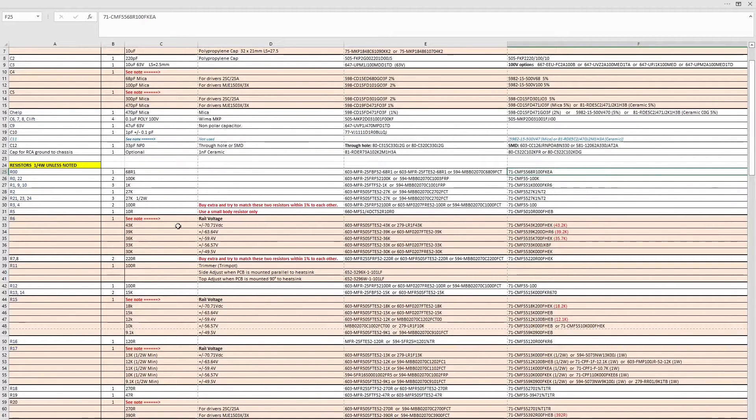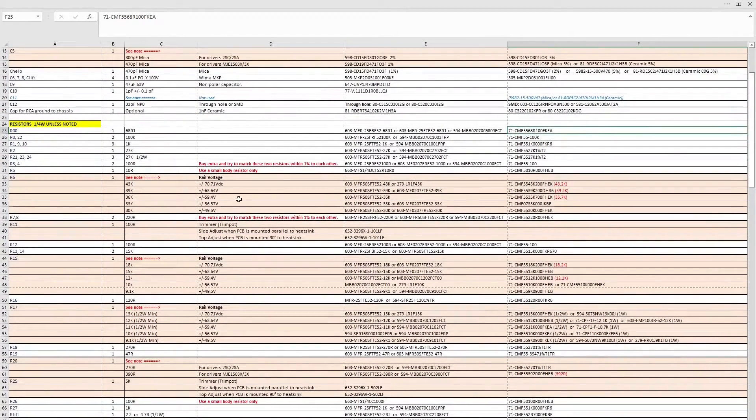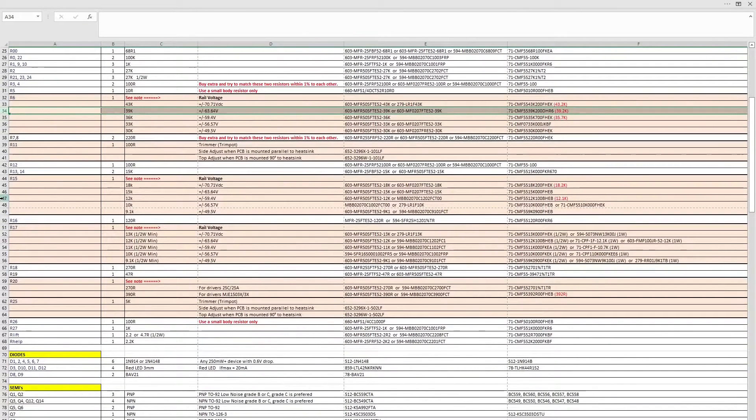A little further down, you have some choices to make. Once you've worked out what rail voltage you're targeting, choose the resistors which relate to that rail voltage. For me, I'm probably going for 57-volt rails, which means I'd choose 33 kilohms — so this row here is what I'll be picking from. I've ordered a couple of extras in case I want to change the rail voltage later, or have a change of heart halfway through the build.